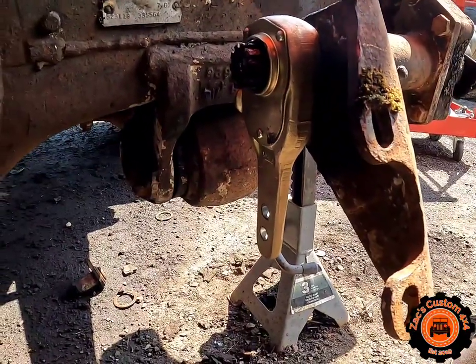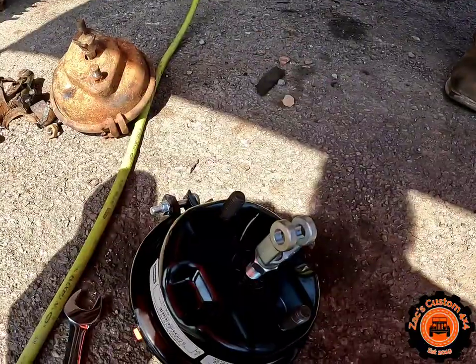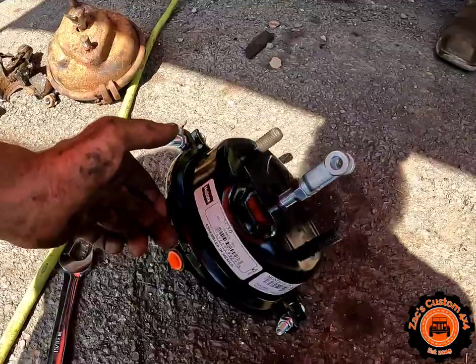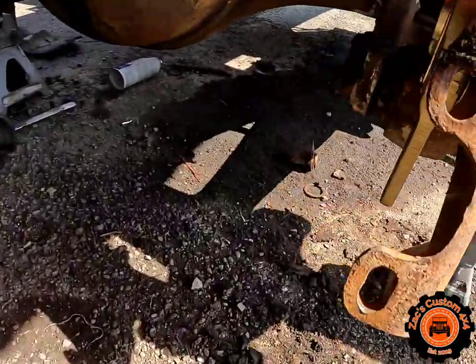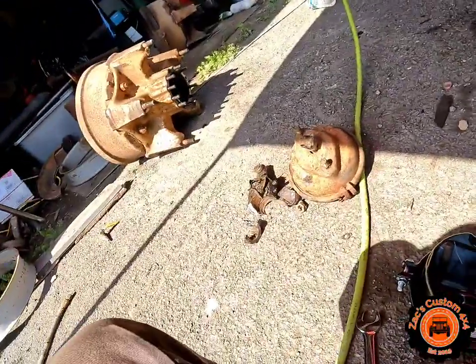We got the slack adjuster on there, S-cam's back in, and we got the can ready to go on. We'll throw that on, throw the pins in it, throw the brakes on there, and assemble the hub.